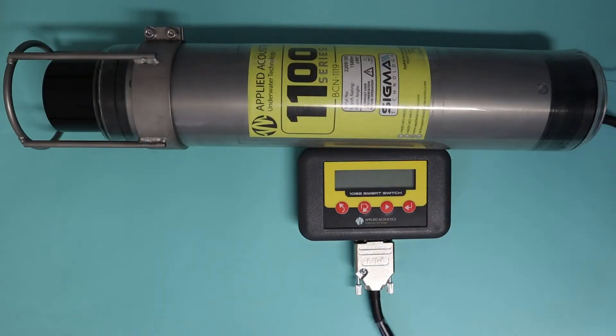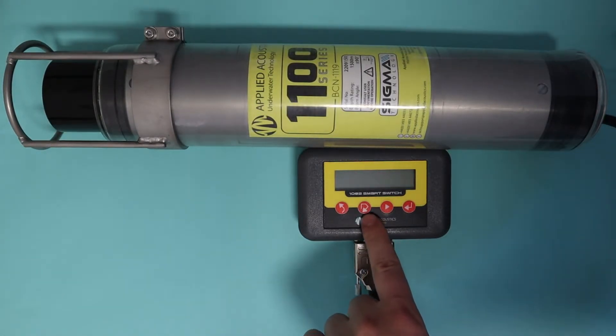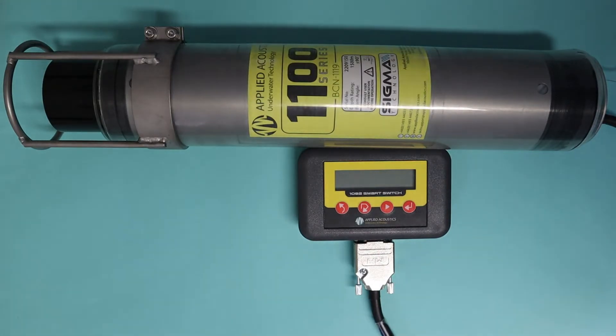Let's start on the 1082. The 1082 has four buttons: a back button, a cycle button, a next button, and an enter button. You're going to use all four of these buttons to make a beacon work and configure it. To make the smart switch work, it's going to have to be plugged in and the beacon is going to have to be on.